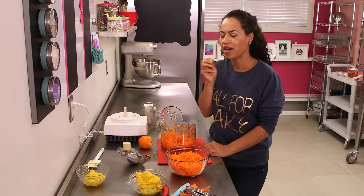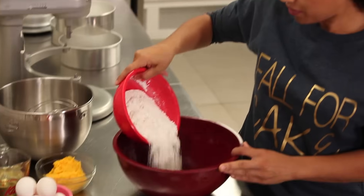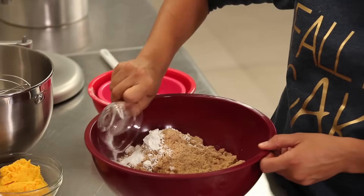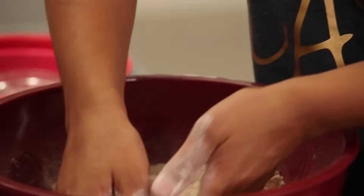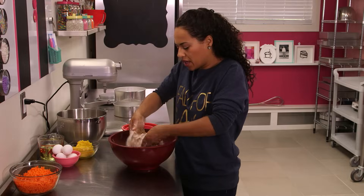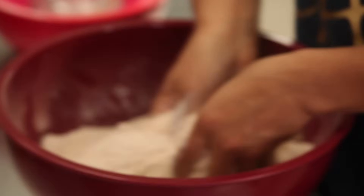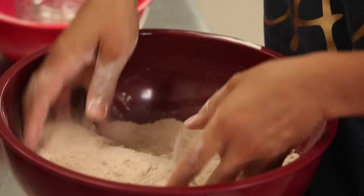I feel healthier already. I have all my ingredients for my carrot cake laid out right here. I'm going to start by mixing my dry ingredients together: flour, brown sugar, baking powder, baking soda, cinnamon, nutmeg, and salt. I like to mix these dry ingredients with my hands. We want to make sure to really cover all the brown sugar, and when you run it through your fingers and you don't feel any more giant lumps of brown sugar, it's ready to go.